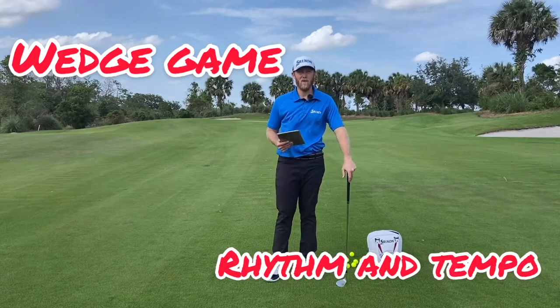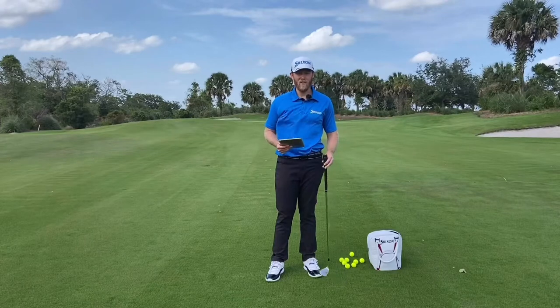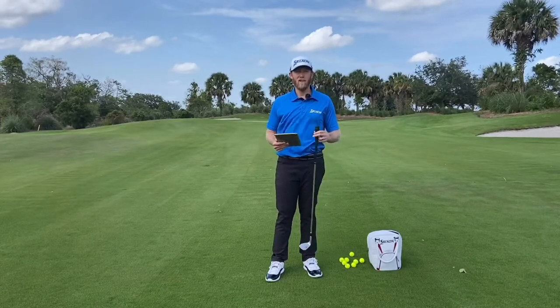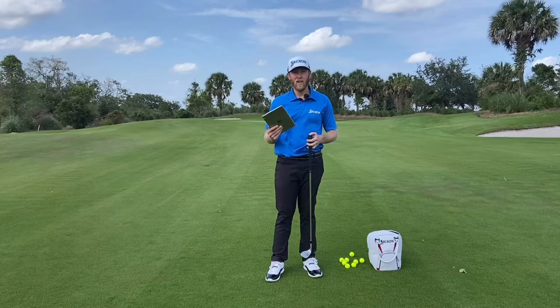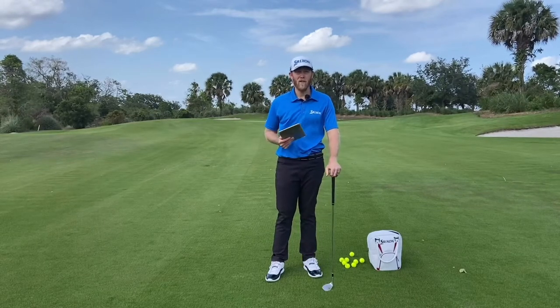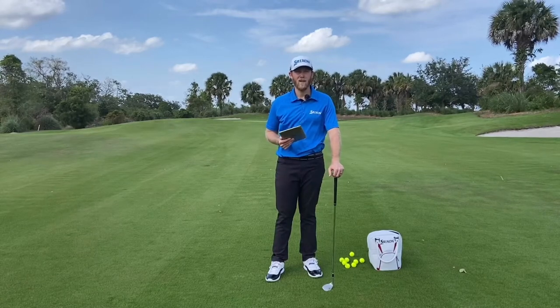Today we're talking rhythm and tempo in the wedge game. I have a 50-yard shot here and what we're going to do is really hone in on our tempo. I believe that if you want to make solid contact and center contact with your wedge play and have consistent spin and touch the ground in the right spot at the right time, tempo is a very vital thing to allow all of those elements to line up.